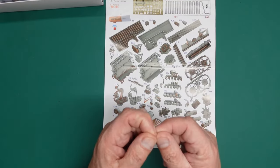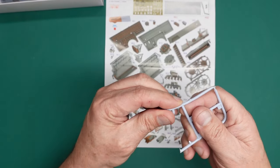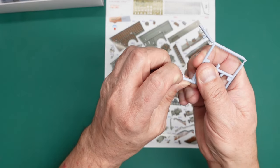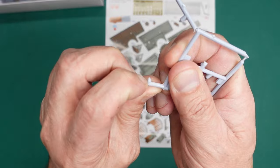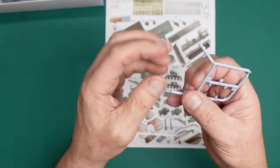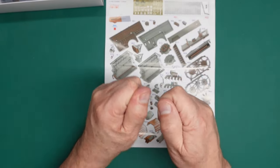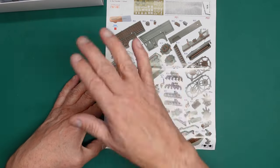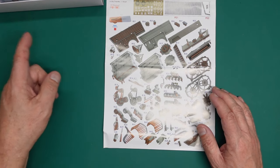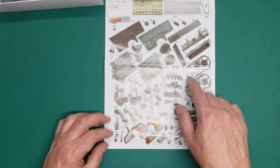If you do break anything, it will just glue back together. With styrene, before it breaks you can see it turning white, stretching, going out of shape — it's not impossible to glue back. Whereas with resin it just snaps cleanly and you glue it back together. So there's no problem whatsoever with broken parts. This looks so well packaged and well designed I don't think there will be any broken parts anyway.